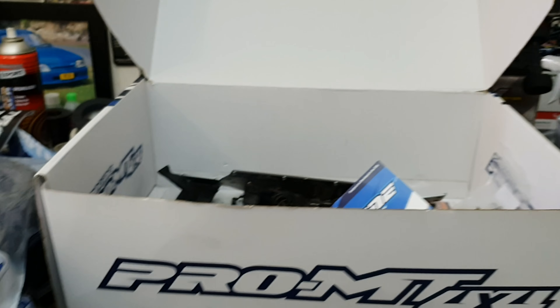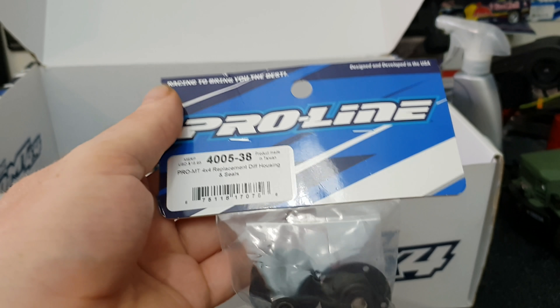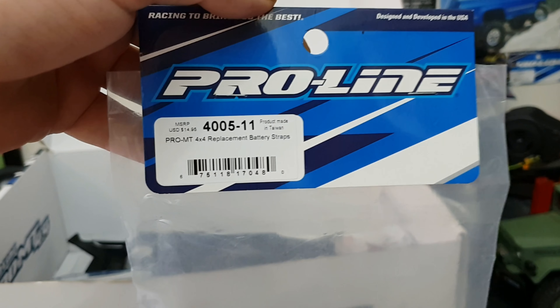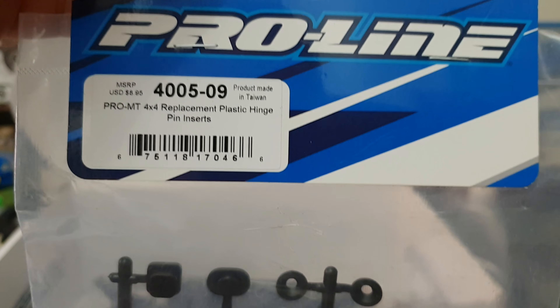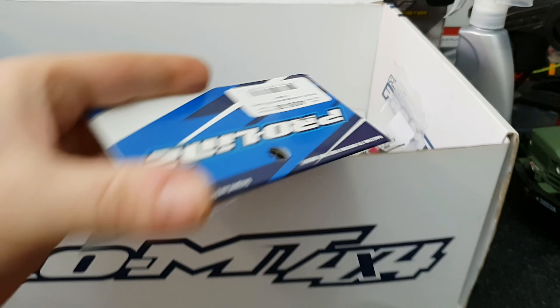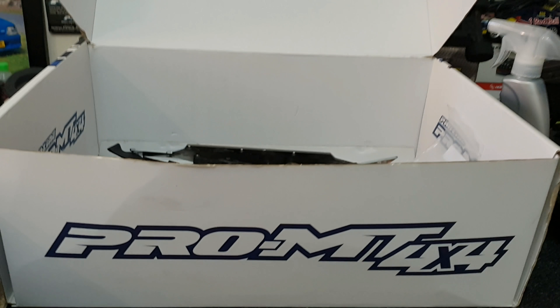We've got some replacement shock plastic bits - always handy to have. We have replacement diff housing and seals - lovely. Battery straps - you need battery straps, otherwise batteries move and then fire. A center diff mount - I really needed one of those, you'll see why in a minute. And an open packet of hinge pin inserts - also a very handy spare to have for this vehicle. We have another diff housing and seals with a missing piece - that's fine.